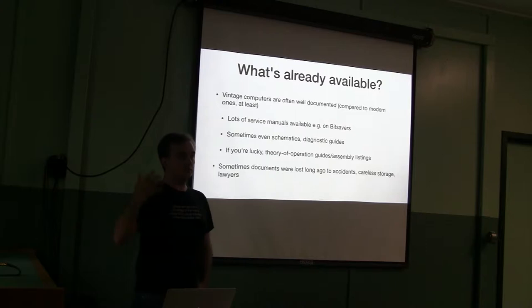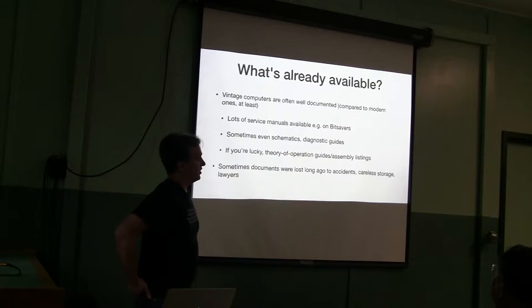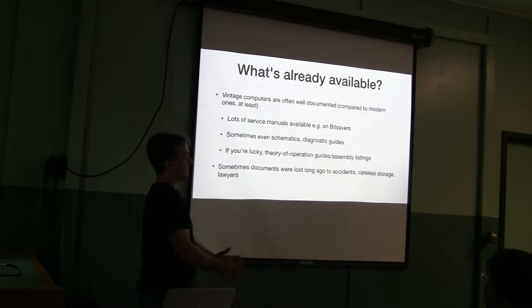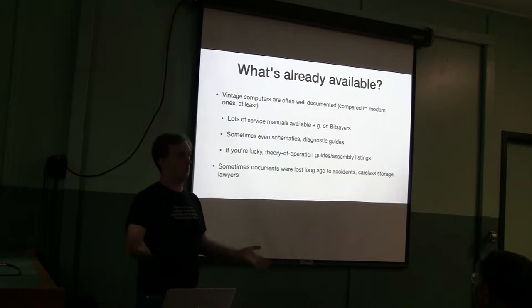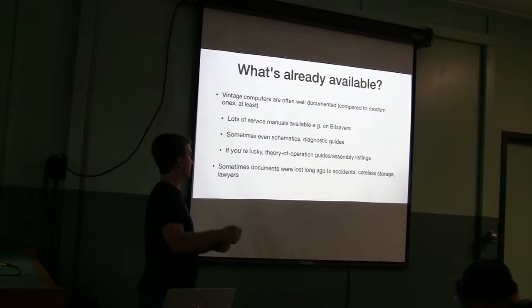Before you really start going down the rabbit hole of disassembling something large, you should do a little homework to see what's already available. One nice thing about vintage computers is that they were often very well documented — they were simple enough to understand and big enough that you could fix things. DEC computers are a fantastic example; a lot of their documentation is still well-preserved. You can go to Bitsavers and get full architecture manuals for PDP-11s, PDP-10s, and VAXes. You can read up on how the entire machine works before fiddling around, and it might even answer your question directly.